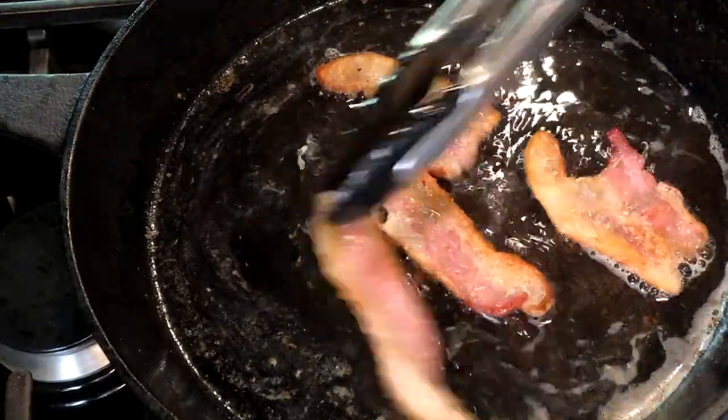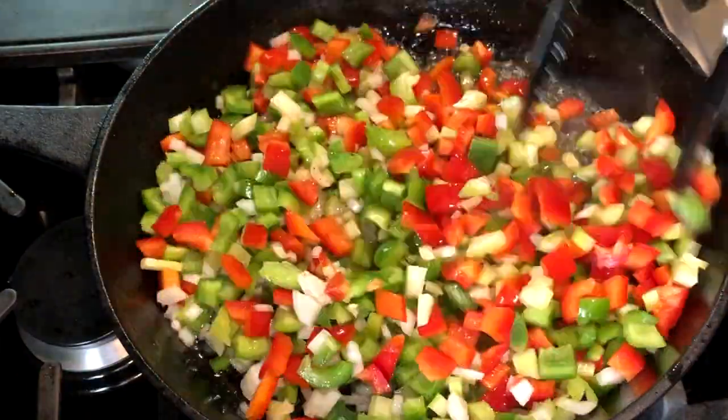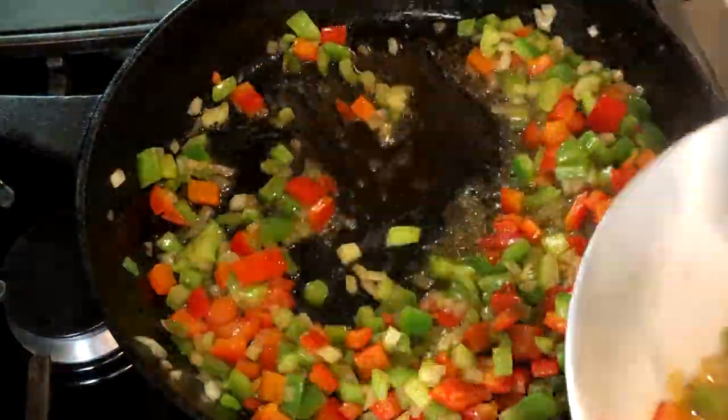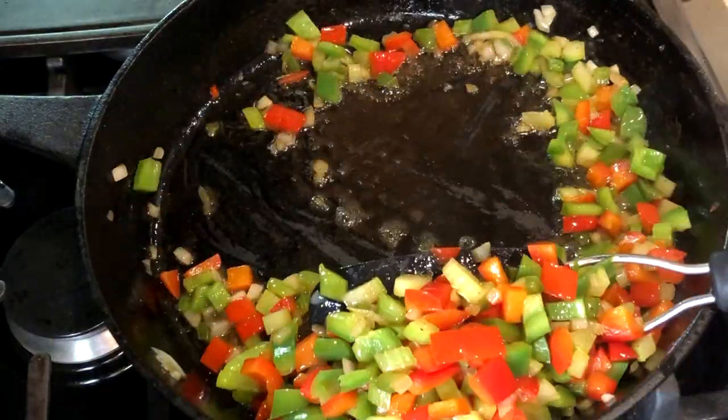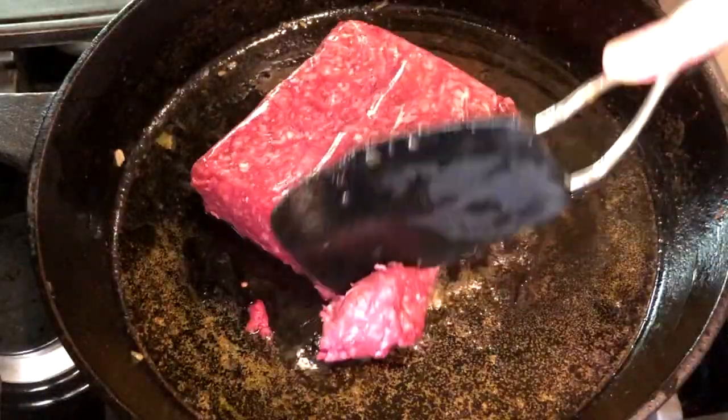You're going to want to leave all of this bacon fat — we're going to be using it. Add all the veggies that we just diced up and cook these over medium heat for about five minutes, just until they're tender. Then remove them from the pan and try to leave as much of the bacon fat as you can in the pan.